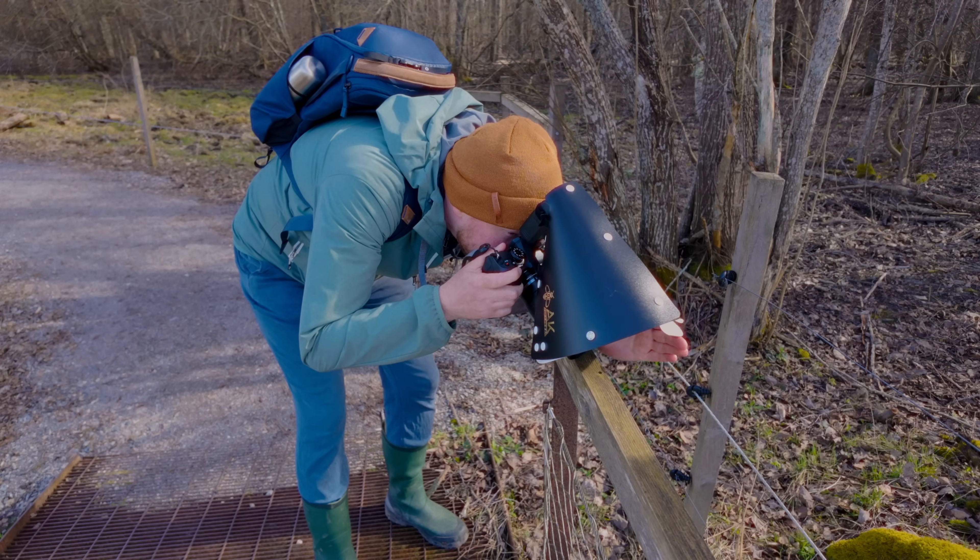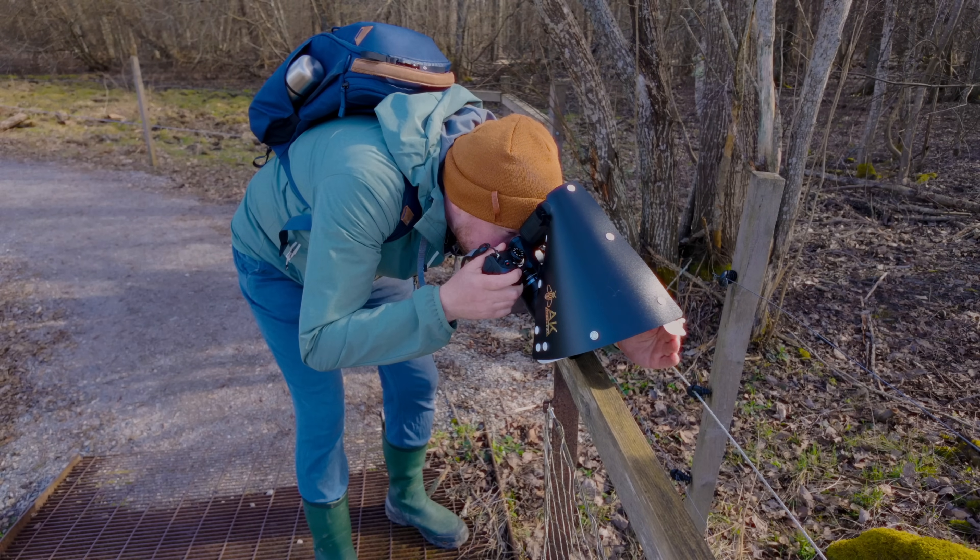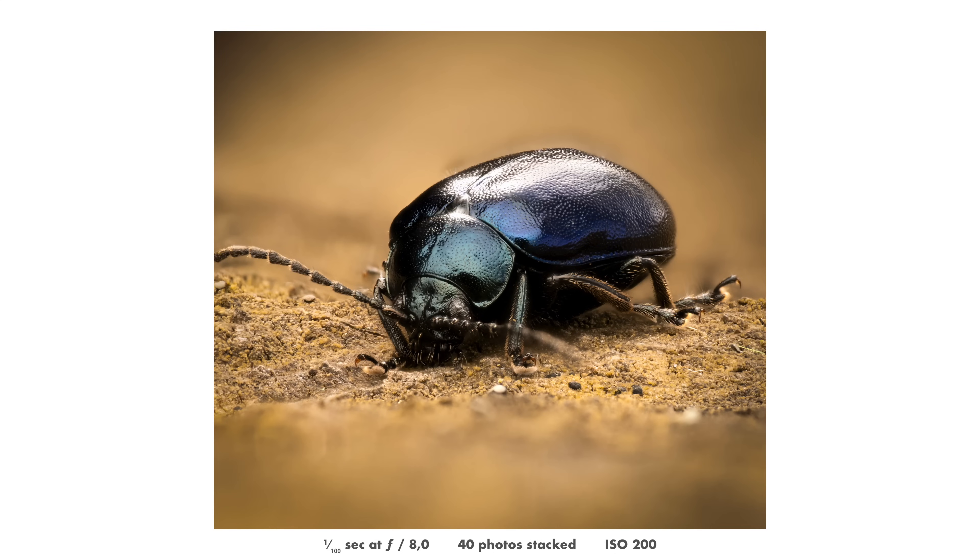Direct sunlight is something that can often destroy your photo. So here I used my hand to try to create some shade, to get a softer and nicer rendering of this little beetle.